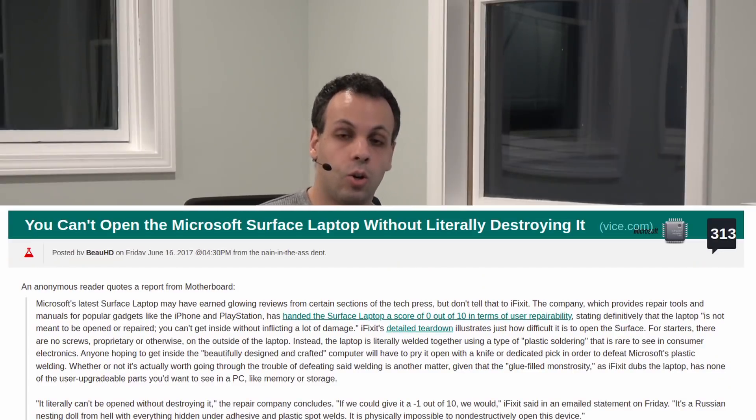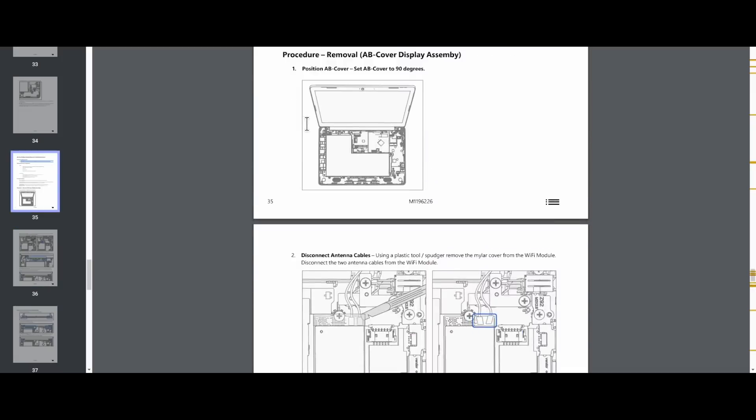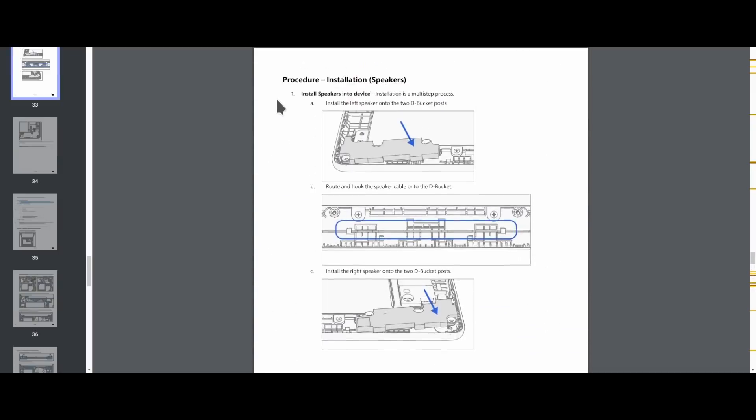They've gone from creating a device that you literally had to break to open — there was no getting into it without destroying it — to a device that you can take apart. They are releasing a guide on how to take it apart that is publicly available, showing how you open it, how you unplug stuff, and they're also releasing videos that demonstrate how you take it apart.